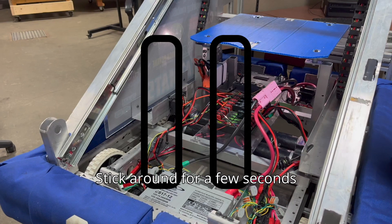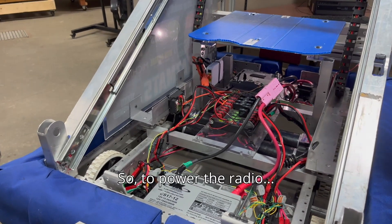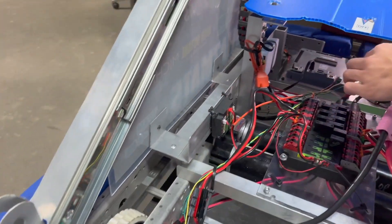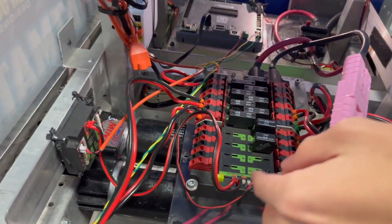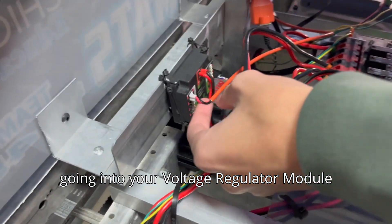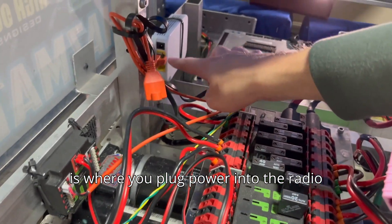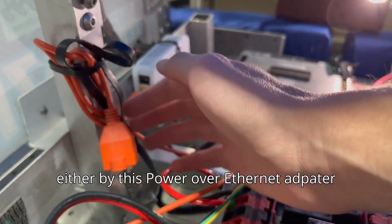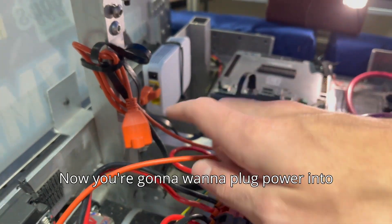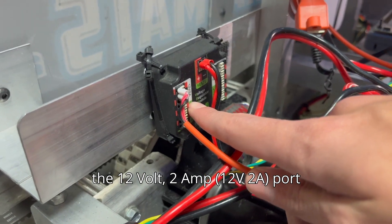Stick around so we can show you more in depth what your wiring should look like. To power the radio, you have your PDP with a power wire going into your voltage regulator module. From the voltage regulator module, you plug power into the radio either via a power over ethernet adapter or a barrel plug, into the 12 volt 2 amp port.